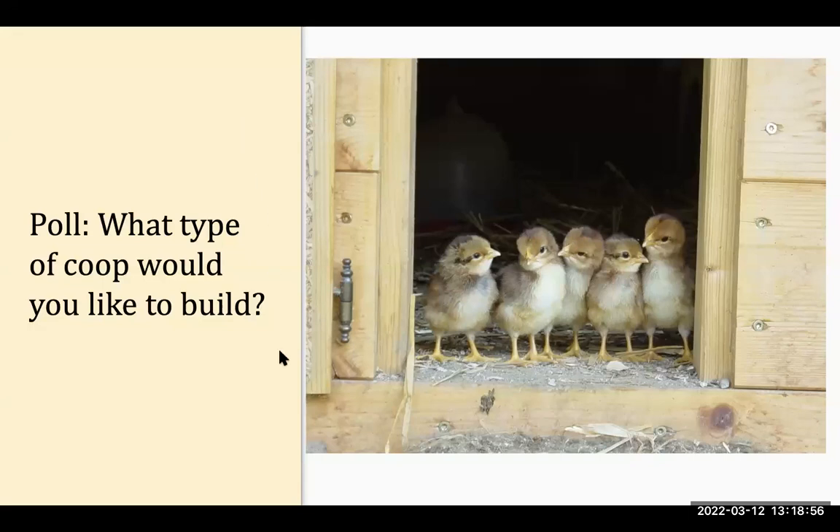Looking at the poll results — elevated and reach-in are popular choices. The coop I've had the longest is elevated but also has the chicken door, and the actual walls on two sides flip up so it's very easy to clean and I can reach in and do anything. Any of these combinations is great.